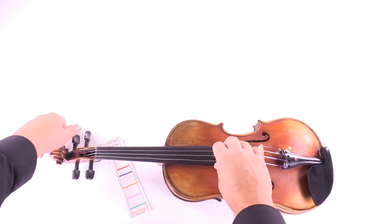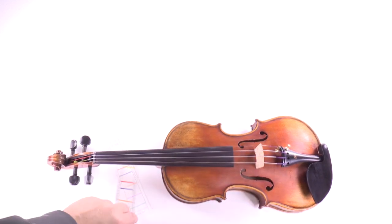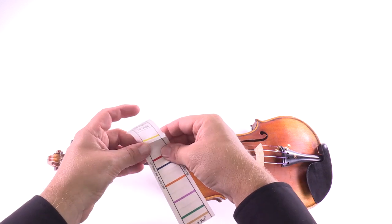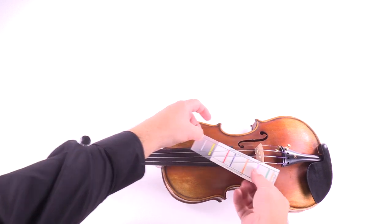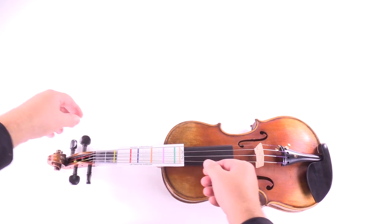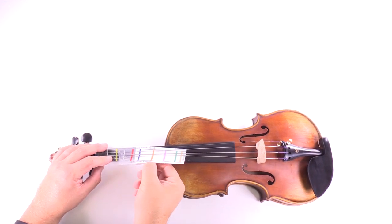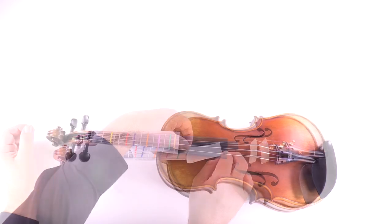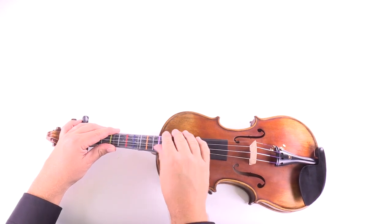Applying the sticker is quite simple. You can start by loosening the strings, but don't remove them completely. Unpeel about an inch of the backing paper and slide it up under the strings. Place the narrow end of the sticker flush against the nut and align the guidelines with the fingerboard edges. Once you have that first inch of the sticky part flush against the fingerboard, hold it in place and then slowly remove the rest of the backing paper. You can smooth out any bubbles by working from the center out to the edges, and then when you're finished, tune your strings up again.